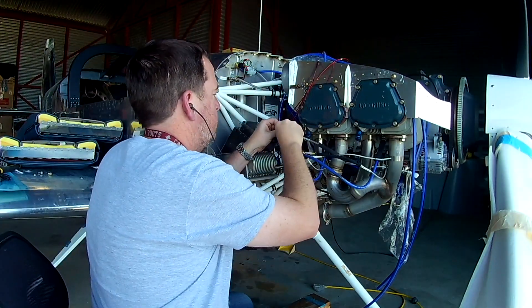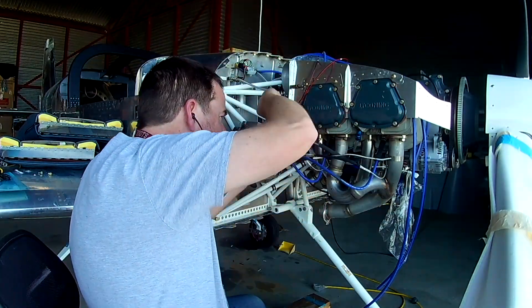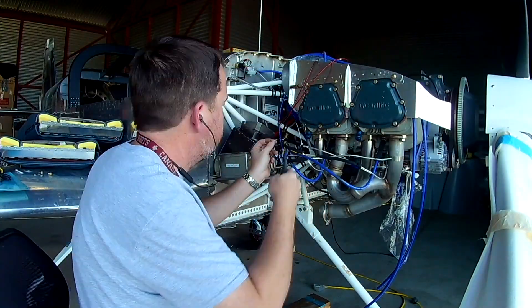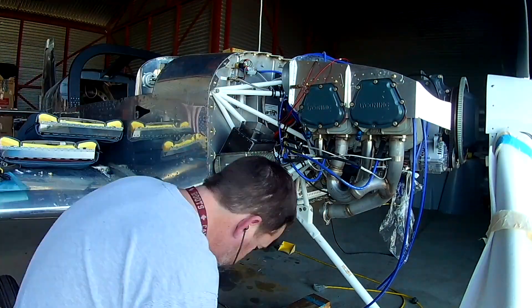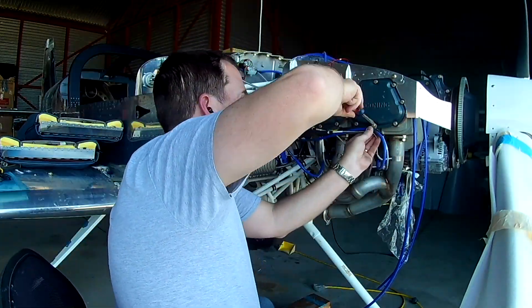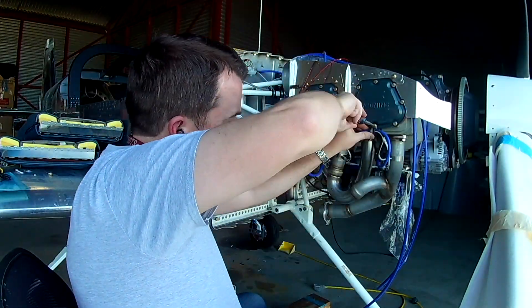Then it's just a simple matter of wiring it up, just like we did for the CHT probes, though these don't have the cool auto-locking ring terminal ends that the CHT probes did — but they still work perfectly fine.